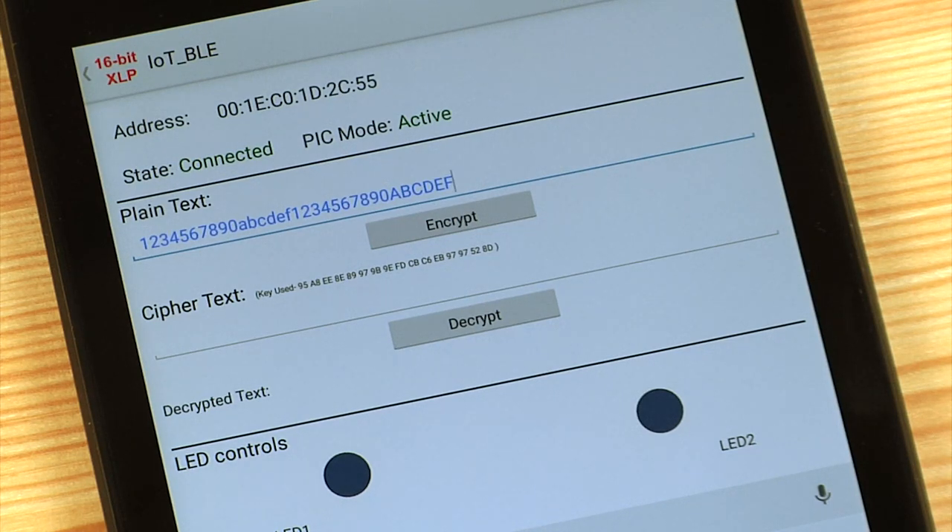You can see on the application example hex numbers to be encrypted at the plain text prompt. After pressing the encrypt button on the application, the PIC24GB4 device will encrypt the data using the integrated hardware crypto engine and a 128-bit key. The encrypted data will be displayed in the ciphertext section.